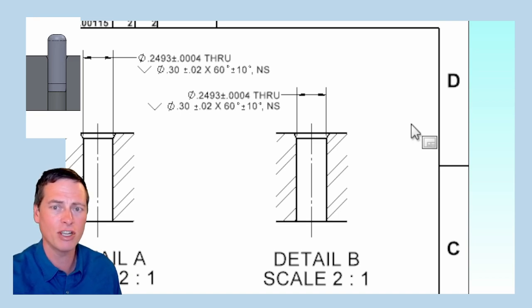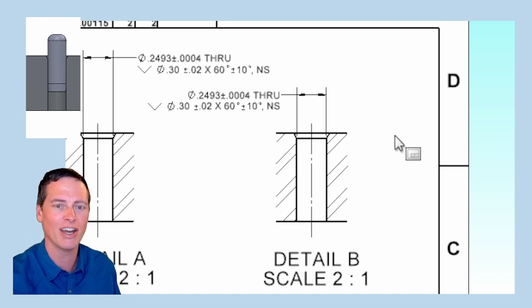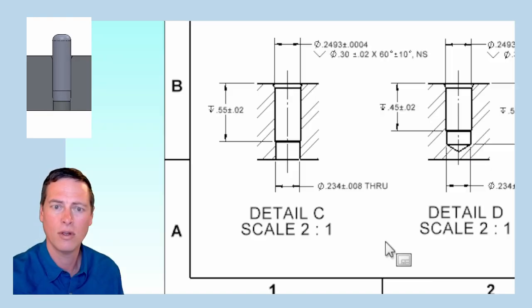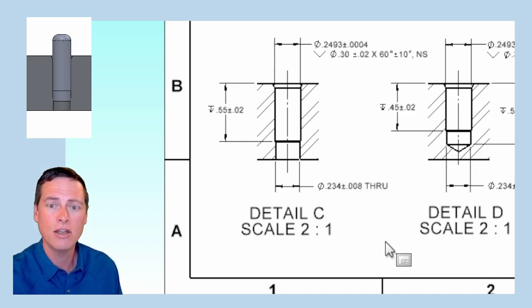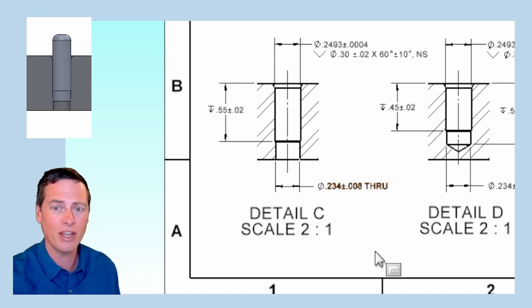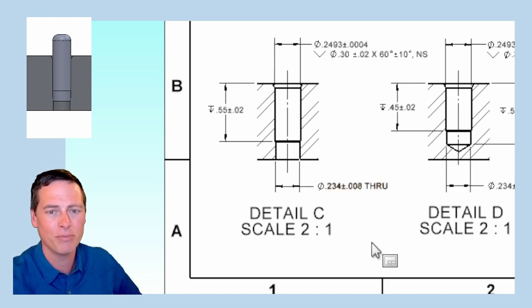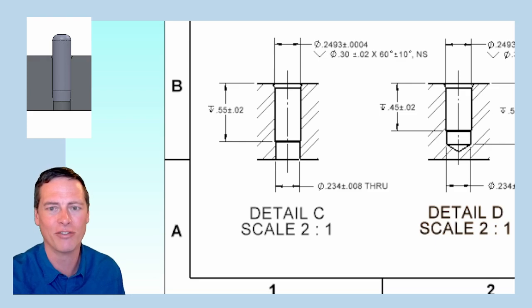The second example is detail B. Again, the 0.2493 hole is reamed through, but now we're using a shorter pin. When pressing in this pin, you can put a gauge block next to it to stop the press at the correct protrusion height. One problem is that if something heavy is set on top of the pin, it could get pressed down flush to the top surface. Detail C is meant to address that problem by running the pilot drill down through the part, but the reamer only goes down to a certain depth. The idea is to press the pin down to where the pin chamfer stops on that little shoulder, producing the required protrusion up on top. This has several factors at play — we might call it a science experiment.